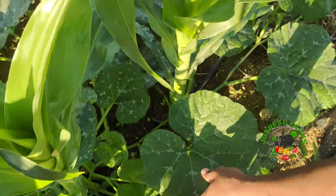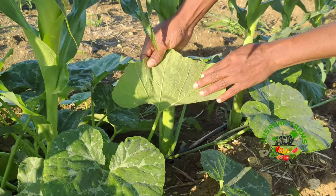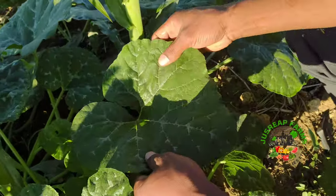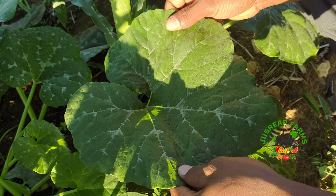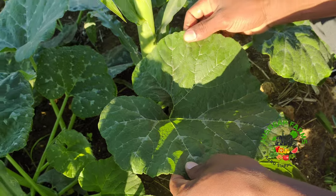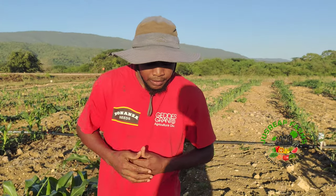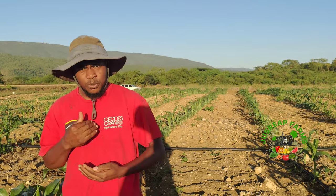As you can see, the pumpkin is also very clean. You can see under the leaves where you have this dark green look, which represents the presence of nitrogen. Nitrogen is very important to the crops at this stage. In a few more days or weeks, we will apply some more phosphorus as well as potassium.